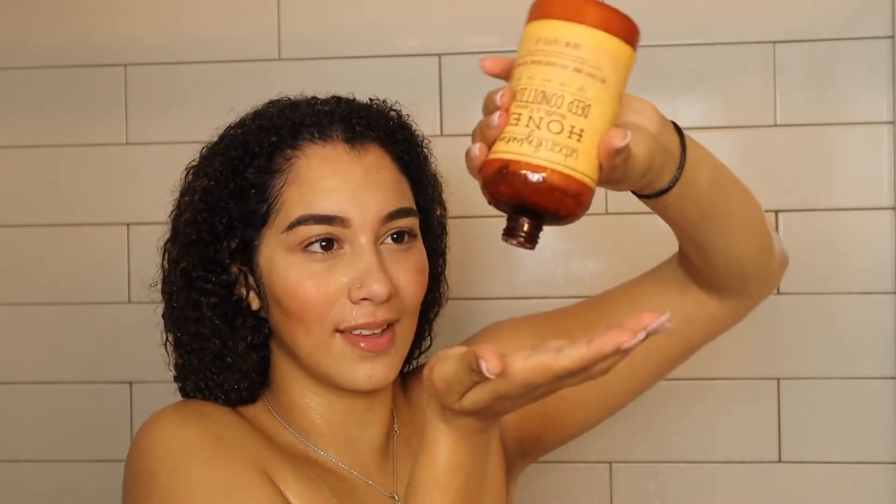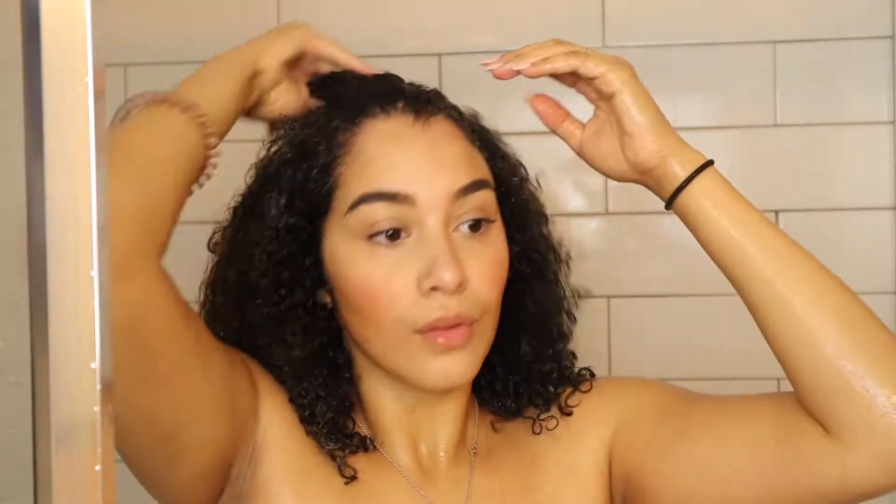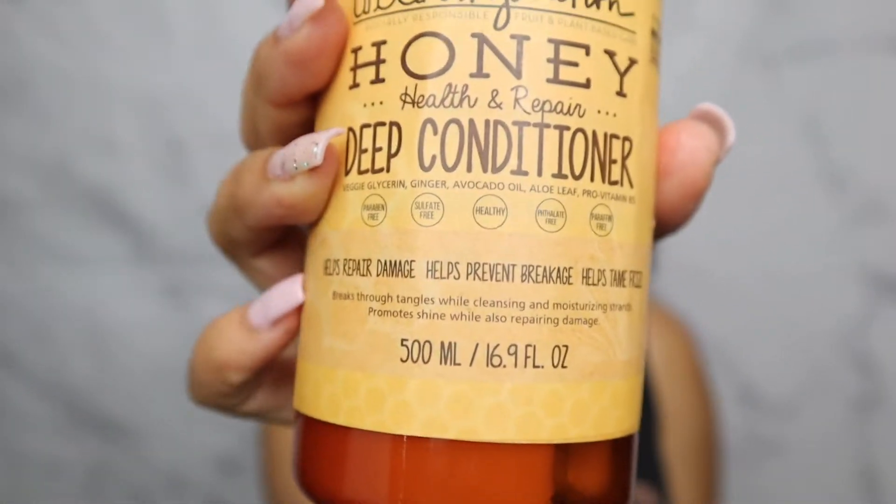This deep conditioner has similar ingredients to the shampoo: veggie glycerin, ginger, avocado oil, aloe leaf, and pro-vitamin B5. It helps repair damage, helps prevent breakage, and helps tame frizz. These are definitely the words you want to see on a product before you buy it.